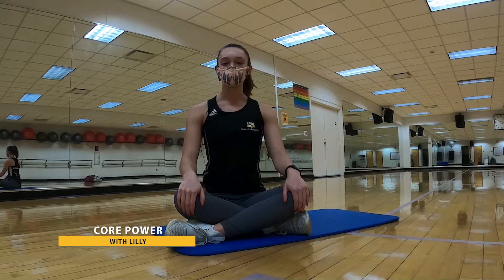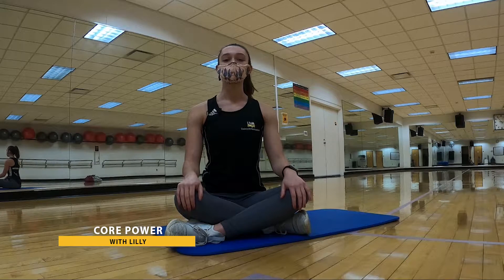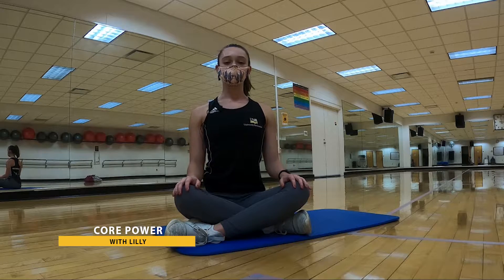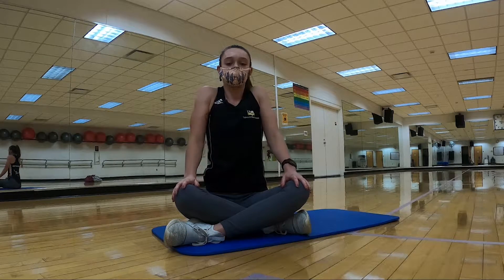Hello, my name is Lily. I'm gonna be your instructor for this little core workout that we have for you today. We're gonna have a very short warm-up. We're just gonna start seated with nice deep breaths, rolling those shoulders up and back for a few breaths here.